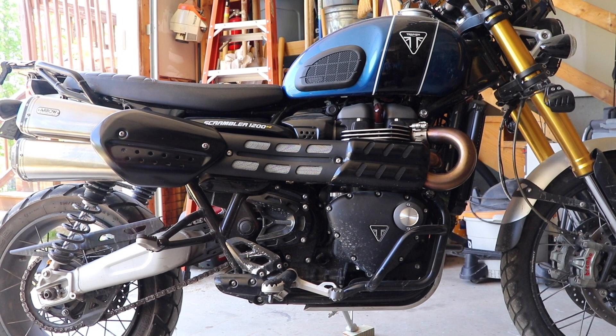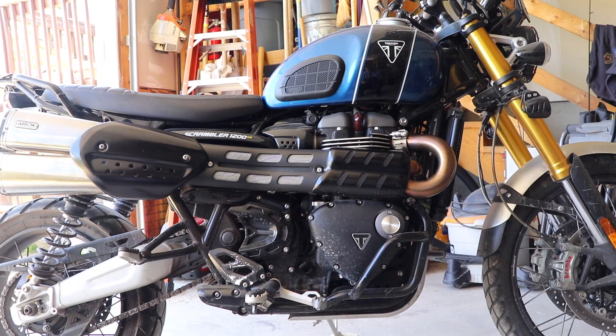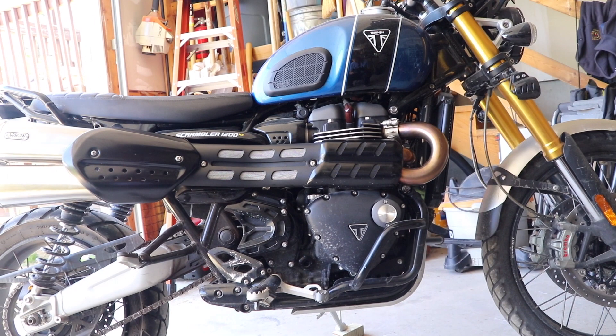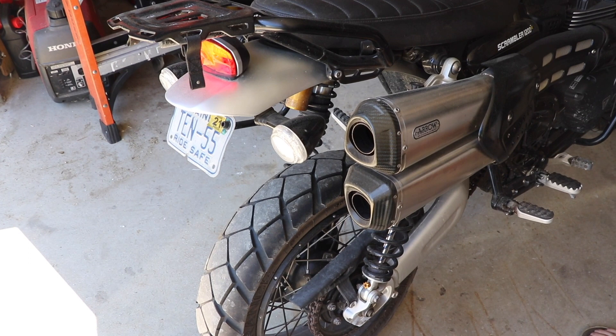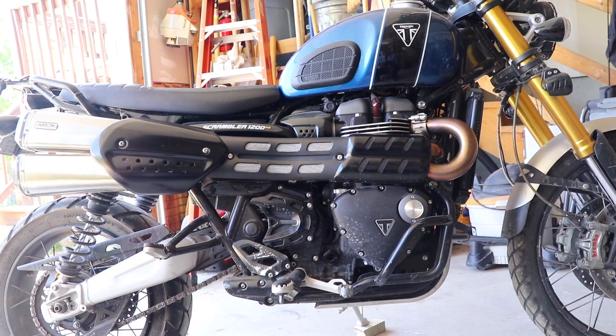Hey, how's it going out there in YouTubeville? This is Pete with Backdraft Bikes. I've got my 1200XE Triumph here, and one of the common complaints everybody has about these bikes is how hot your leg gets in the summertime due to this little piece right here — the catalytic converter. We're going to talk about a modification you can make to your dirt track scrambler 1200XE. Here's a shot of the temperature as well as the sound that these pipes make without any modifications.